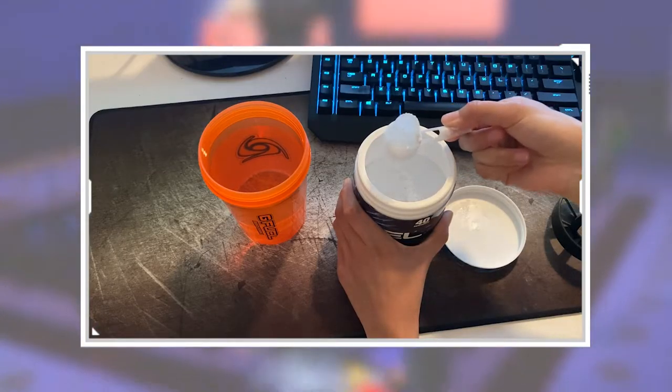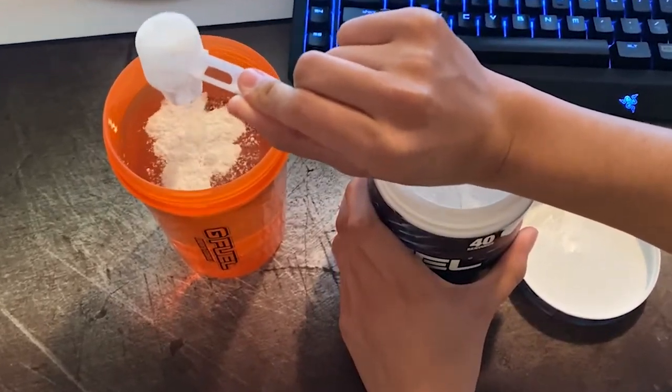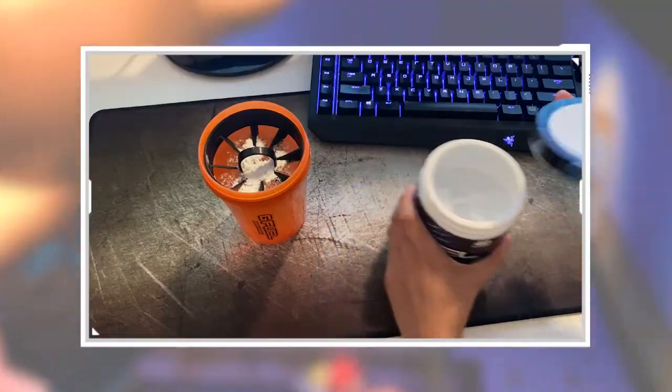I'm just using room temperature water and we're gonna see how that goes. If I have to redo this and use hot water, we'll see — trial and error. I'm teaching you guys how to make G Fuel popsicles, and if that means showcasing my failures, so be it. Let's start off by getting a nice scoop.